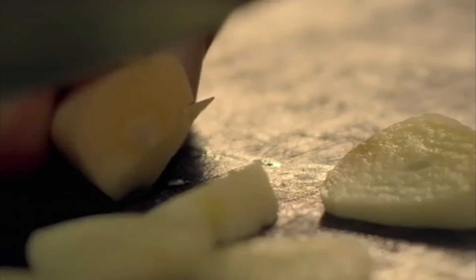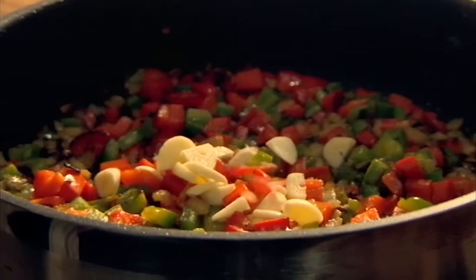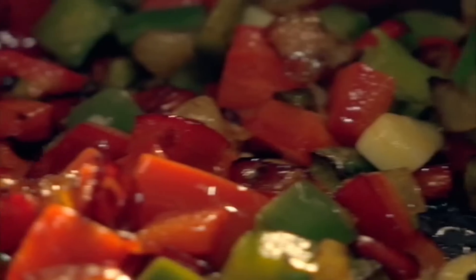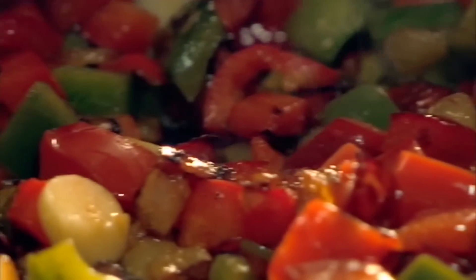Add olive oil to a hot pan and fry finely chopped onions and red and green peppers. Then chop garlic and chilli and cook until softened. Chillies work brilliantly with eggs, giving the dish a lovely hot kick.